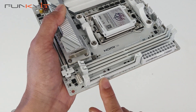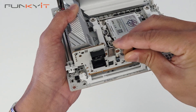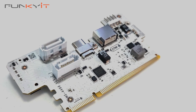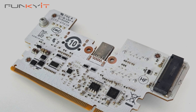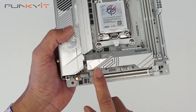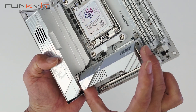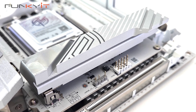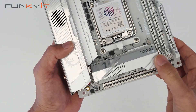We have the 24-pin ATX power connector here, along with the expansion slot for the expander card — you just line it up and slot it in like this. On the underside of the expander card is the extra M.2 slot for your SSD. There's also a large heatsink to cool the PCIe Gen 5 M.2 — you just unhook it and it comes off. Underneath you'll also find a USB header and a 3-pin ARGB connector. Let's slot the heatsink back in with a click.